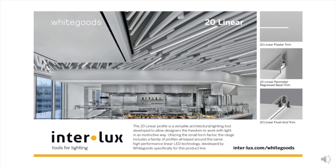General information on the 20 family can be found in the Whitegood book and in the 20 brochure online at interlux.com/20, where you will find the 20 landing page with technical information such as photometry and installation instructions. You can also contact your local representative to find out more about the 20 family. Thank you very much for your time.